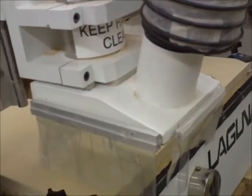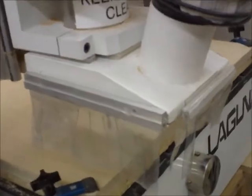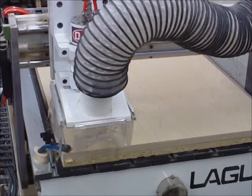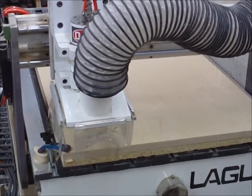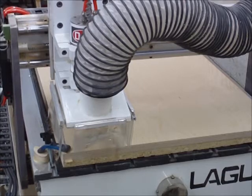Let me set things up here and we'll get started. The first step that the machine is going to do is cut 23-quarter inch holes, so I'm going to get 25-inch discs out of each 2-by-3-foot piece of plywood. It's going to come back then and cut the circles out.